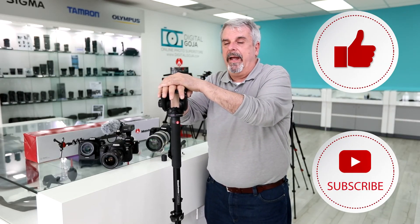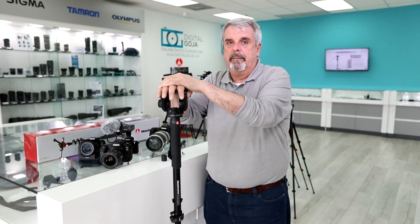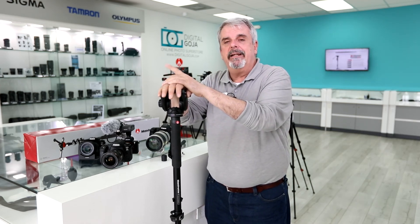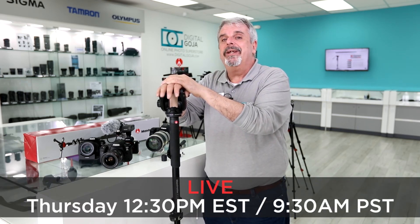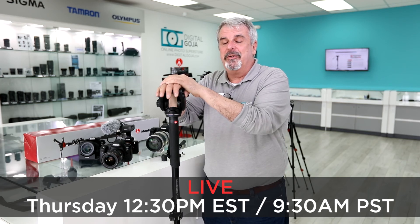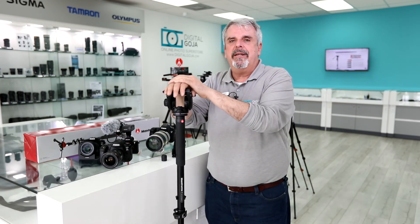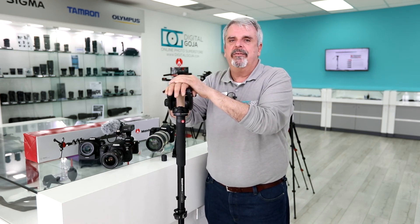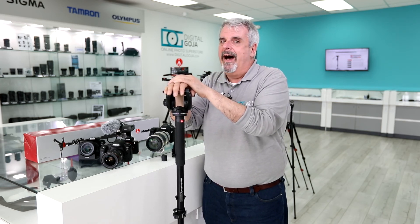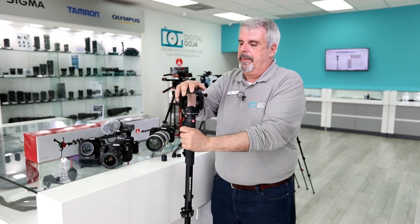Now we're going to take a closer look at the Manfrotto MVM X Pro 500 US video monopod, but before we do that, I need to let you in on something. Digital Goja will be doing live streaming on our YouTube channel and we will be answering questions, so please place some pertinent questions in our comment section below so we can answer them live. Now let's get back to taking a look at this incredible video monopod.